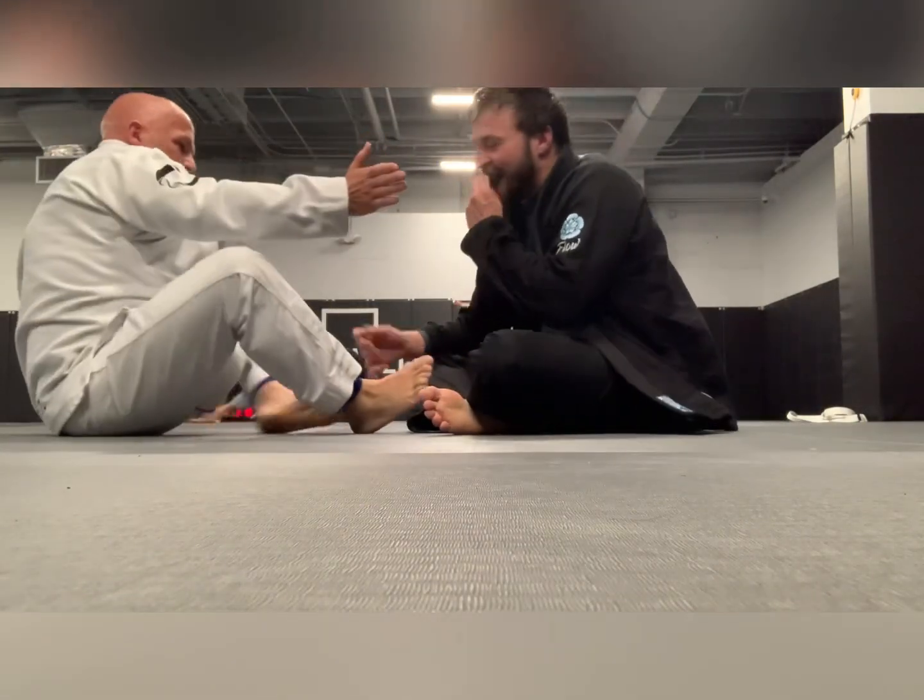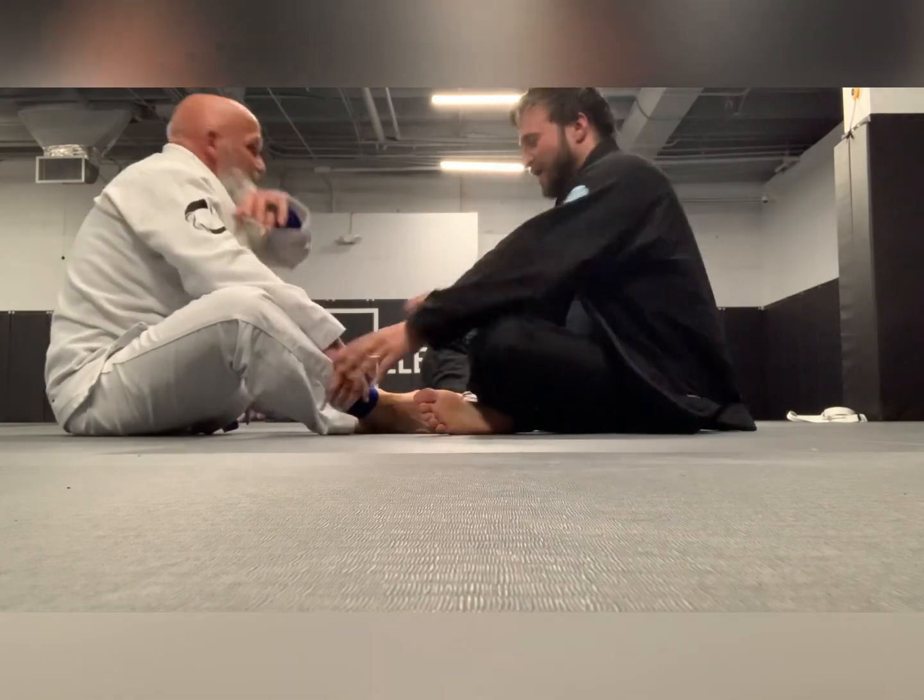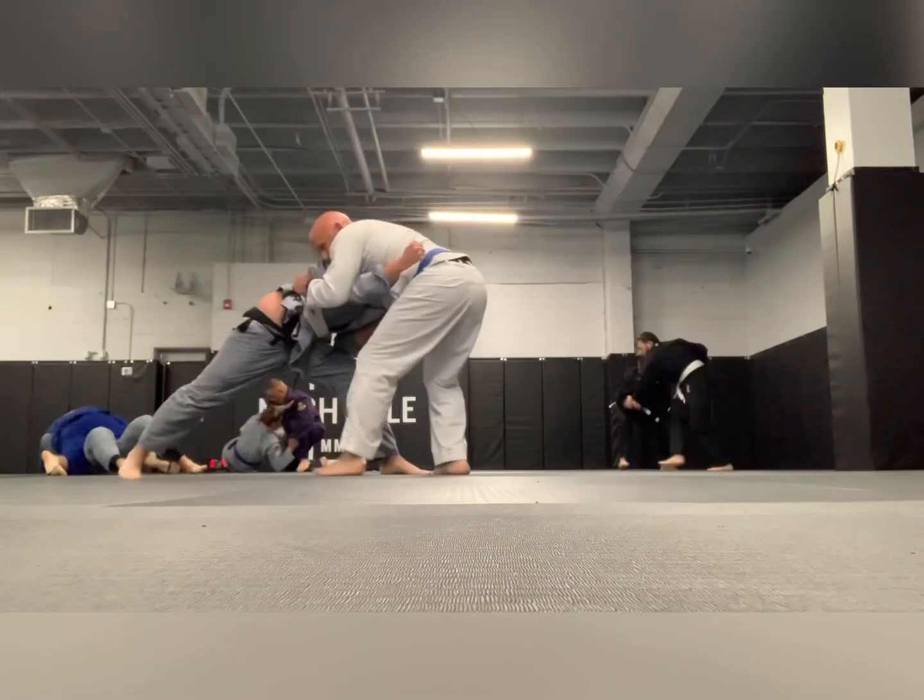We reset, and I got that committed arm sweep again. I've got him with that a bunch.